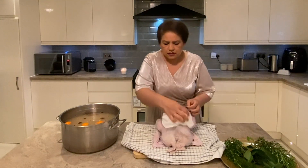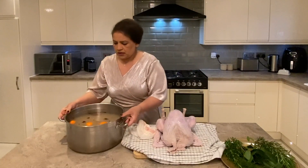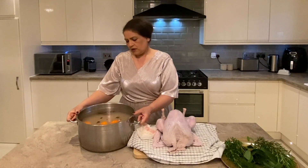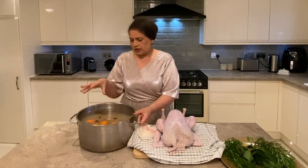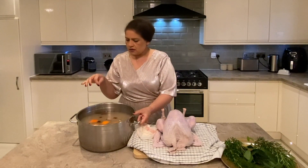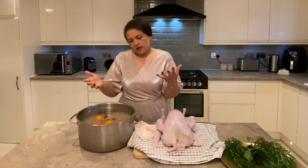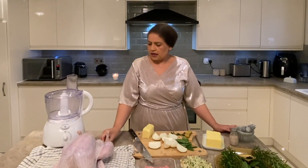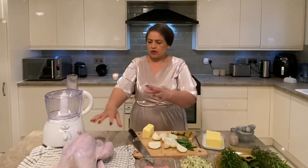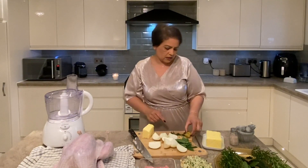Now this turkey is nice and dry. You can see what's in the bath — all the spices swimming around: orange juice, water, salt, tangerines, lemon, cinnamon, star anise. That just gives it Christmas flavors. Our turkey has been bathed and dried, and now I'm going to make some butter to rub the turkey with, with some herbs and three chicken cubes.